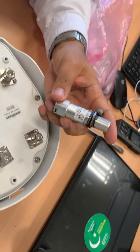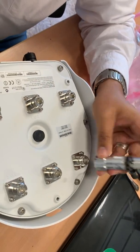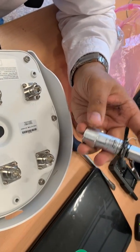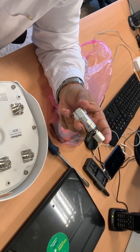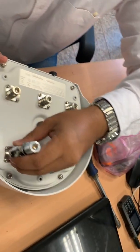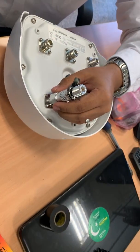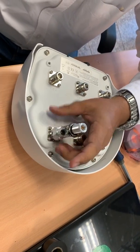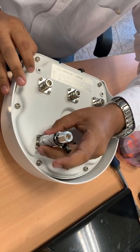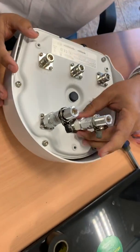Before connecting the antennas directly to the access point, we will connect the arrestors. This arrestor will help us to get rid of the earthing issues. I have two different types of arrestor — one is for the 2.4 GHz, and one is a 6 GHz arrestor. Is it mentioned on the arrestor? It's on the top of the box, you will see it on the top of the box only.